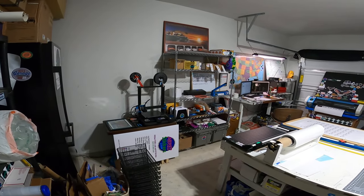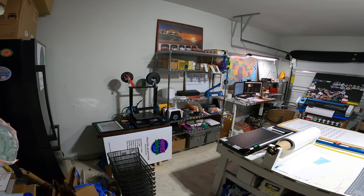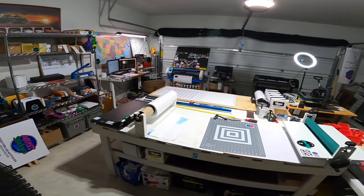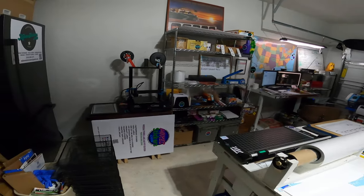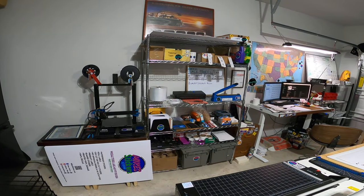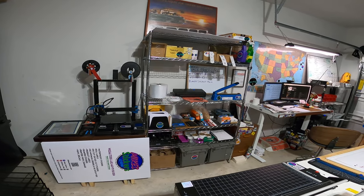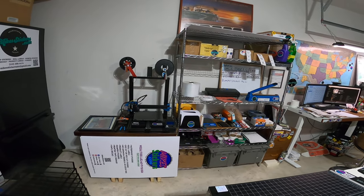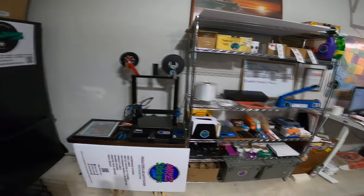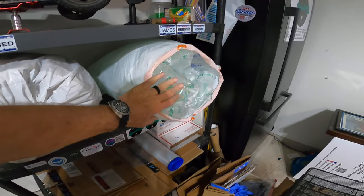Hey guys, Sticker Mike here from MikeStickers.com. I'm gonna give you a little updated shop tour — I rearranged and organized some stuff differently. This is the shop right now. I've got kind of a shipping station and extra supplies over here. I got rid of a couple of the printers that I had in this area. There's the 3D printer, some signs I was working on, and then I do some packaging over here, with some other shipping materials and boxes.